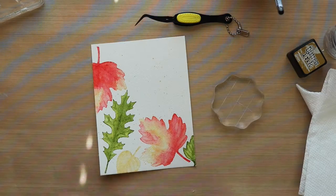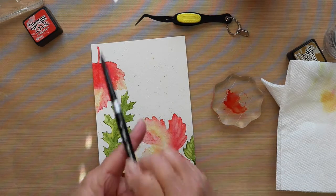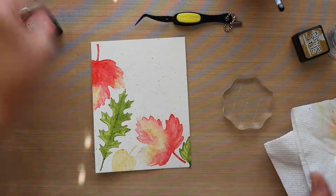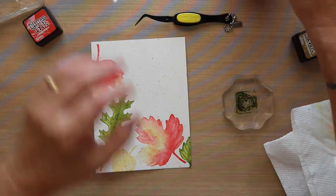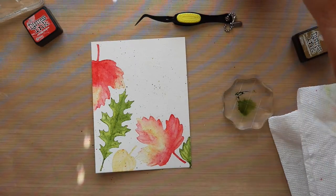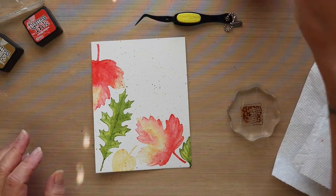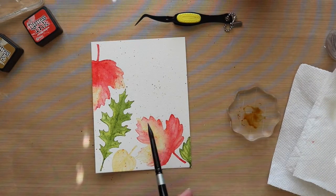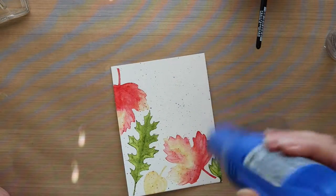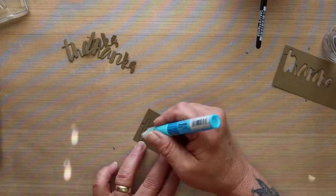As you can see there, I've got the Brushed Corduroy. I'm going to bring that in as part of the splatters to match the cardstock that I used for the die cut and for the mat behind my watercolor panel. There are several different ways you can splatter your project. I just like to take the Distress Ink, press it on an acrylic block, get a wet brush, get some pigment on the brush, and then tap it on my finger. It does make a mess, but I'm working on a craft sheet that covers my entire table, so I'm able to just wipe that up and move on.